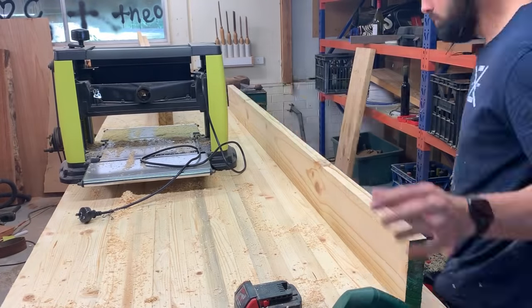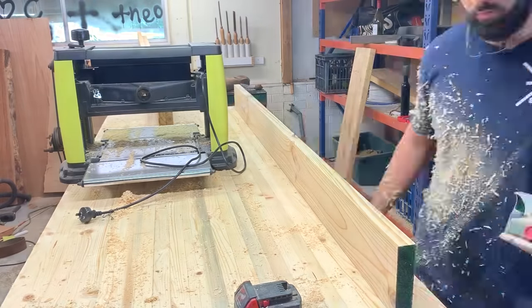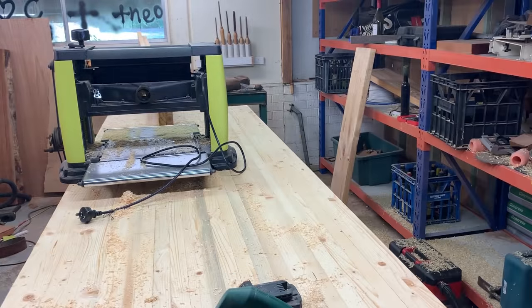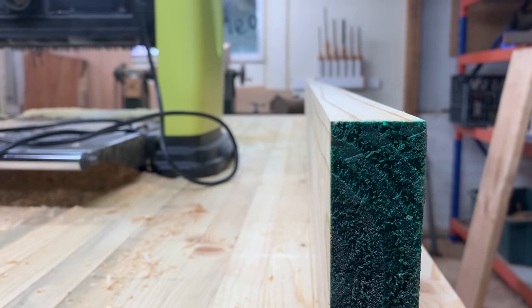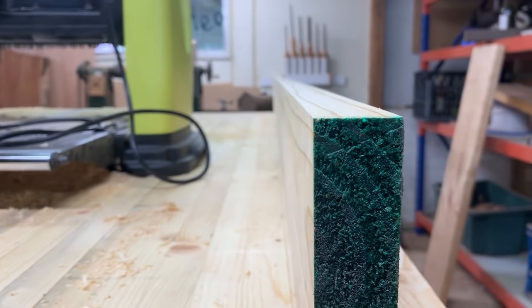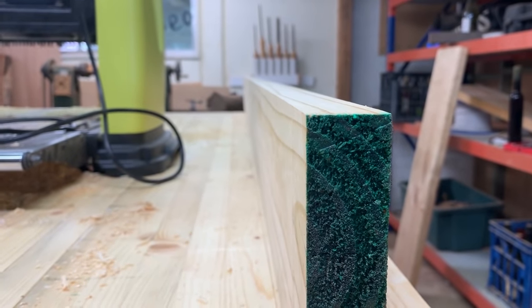I'm using my Bosch planer just to take off the edges so I can get a really nice sharp edge. This is the kind of edge you want — perfect right angle, really flat, great for making a table.